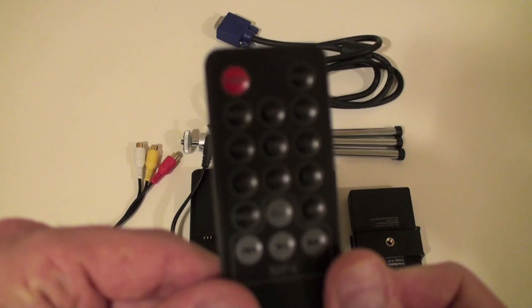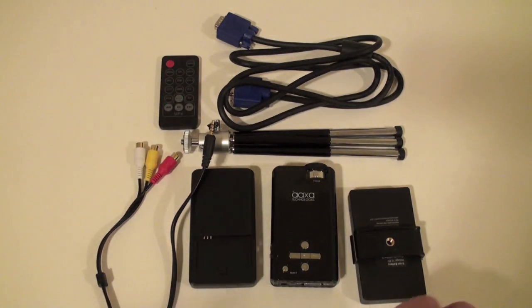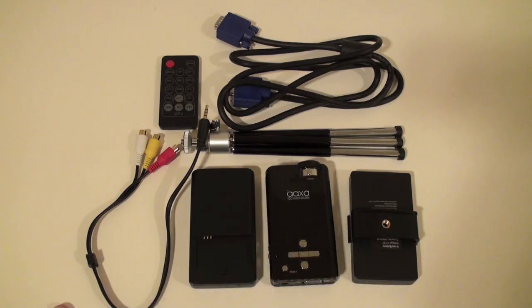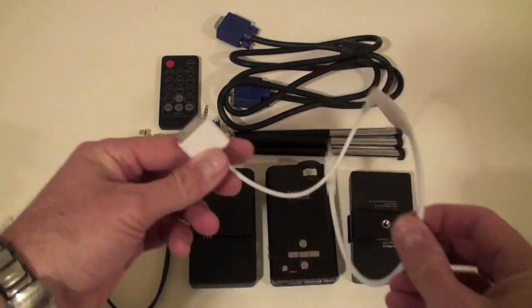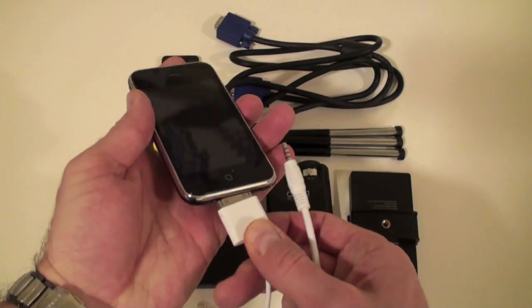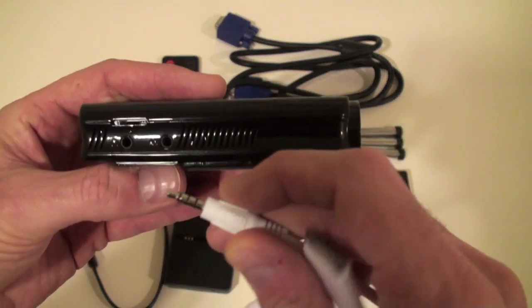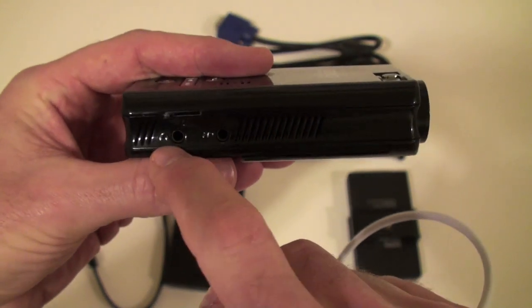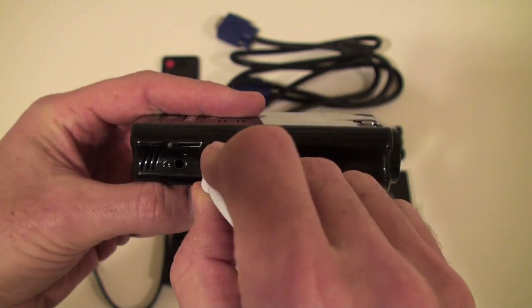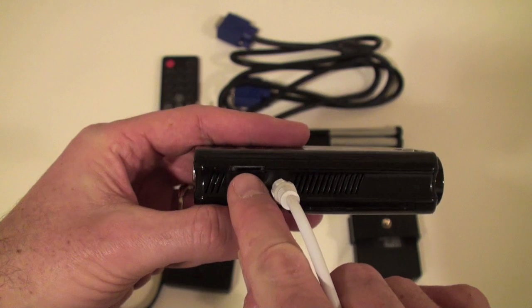It also comes with a pretty well-featured remote. What I'm going to do is fire this up and show a movie I'll have running on my iPod. There's an optional cable you can get with an iPod dock — you just connect it into the bottom of an iPod or iPhone and plug it into the side of the P2. You can see there's a port for headphones as well as the AV-in, and there's also a slot for a micro SD card.